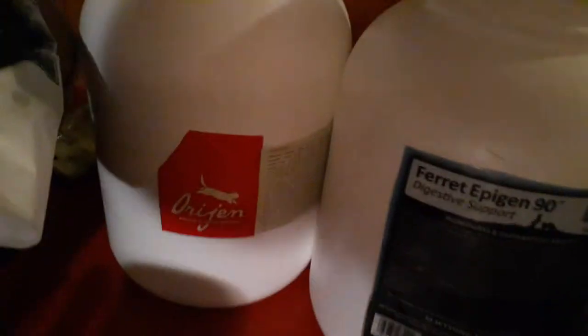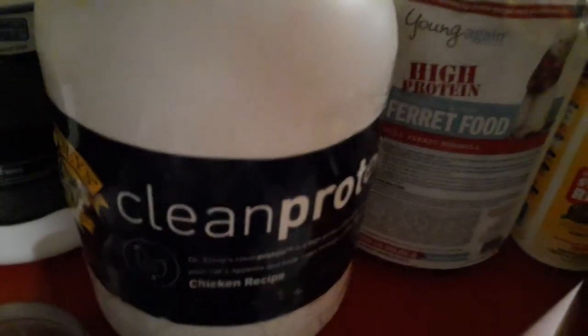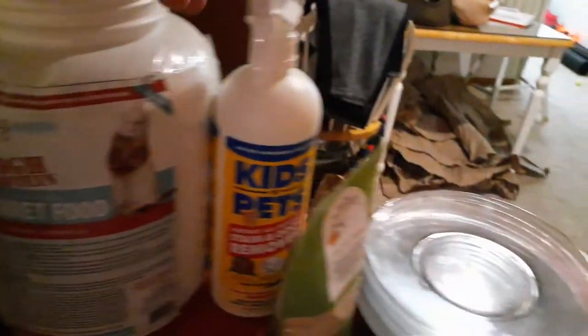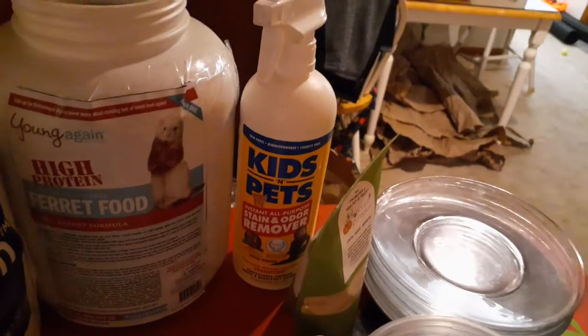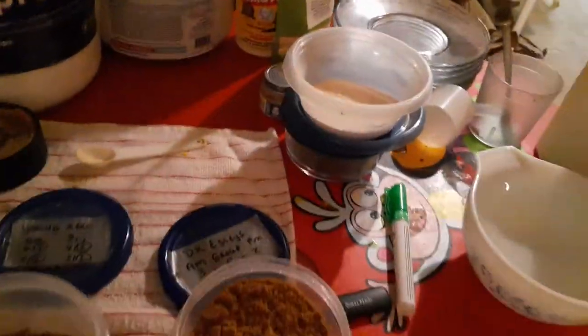The four kibbles are Orijen Cat and Kitten, Epigen Digestive Support 90, Dr. Easley's Clean Protein, and Young Again Ferret Food — a ferret guru turned me on to that one. I also keep Kids and Pets cleaner nearby, and some poop and pumpkin right there in case somebody gets a little blockage and I need to do some protocol.